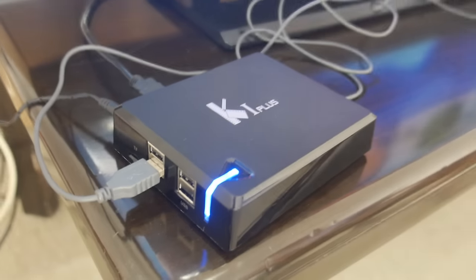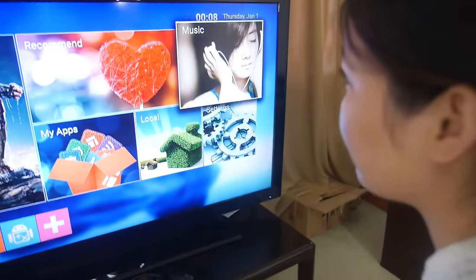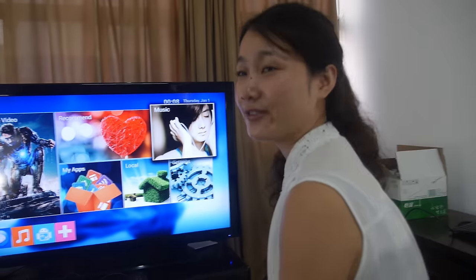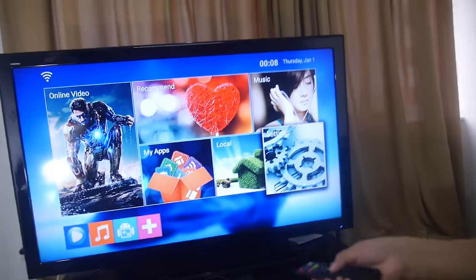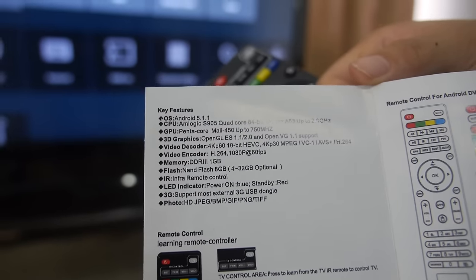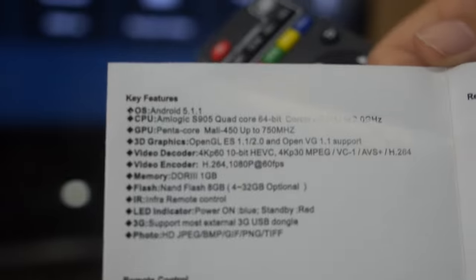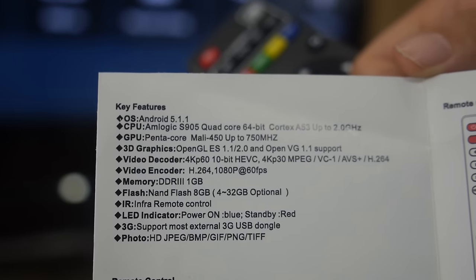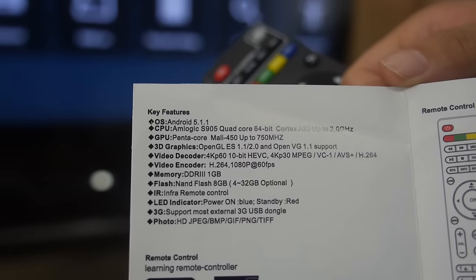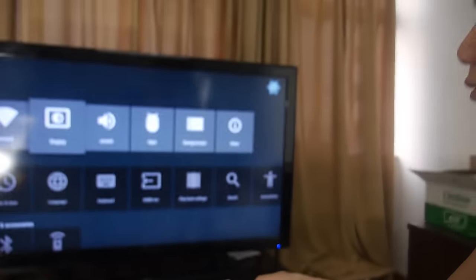Here's the Ki Plus TV box. This TV box is from mlogic, using the S905 chipset — 64-bit quad-core. The specs are right here: 1GB RAM, 8GB storage, 4K 60fps, 10-bit HEVC — all this kind of support right here.